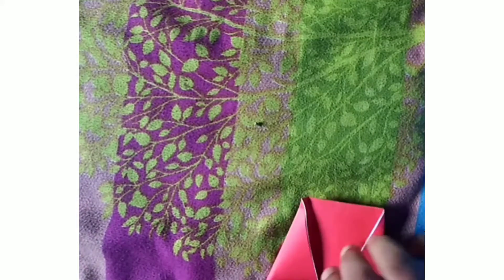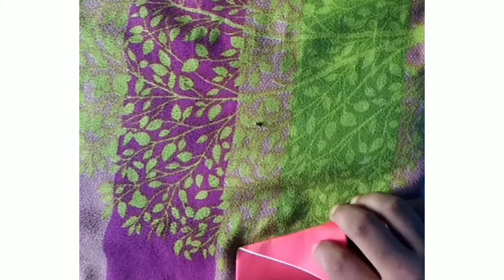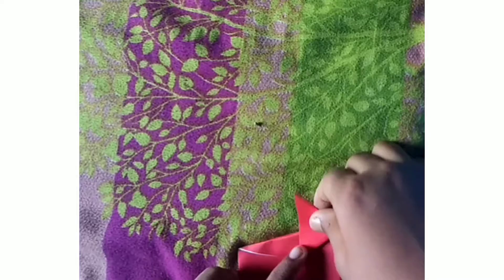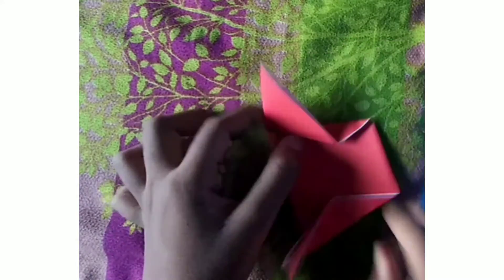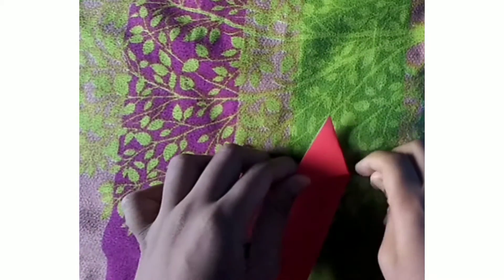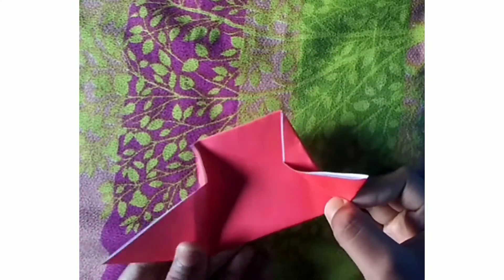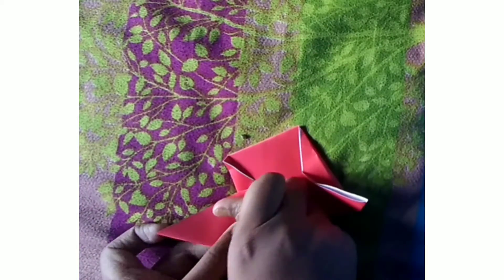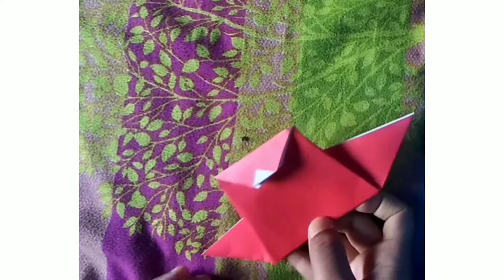You will have to fold as I'm going to show you in the video. I have done one side and the second side too. Now I just need to make them equal size. You can see it has been done, and then you just need to press them a little bit so it will not get open.